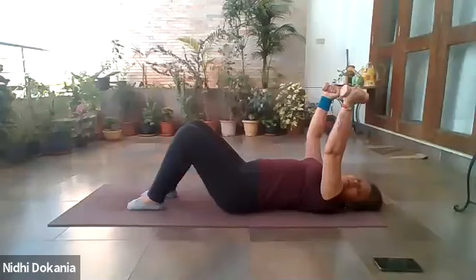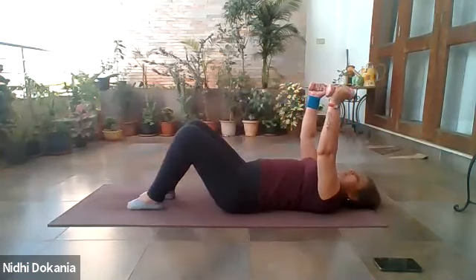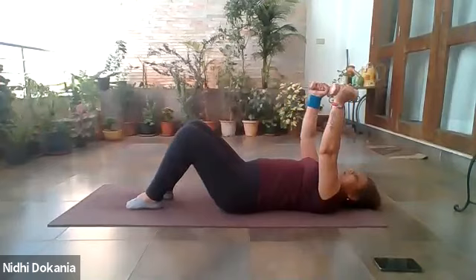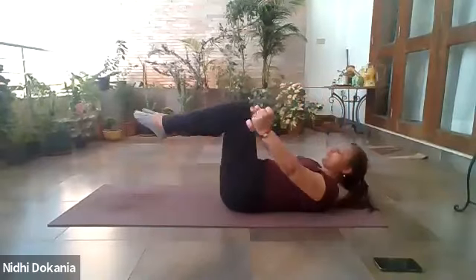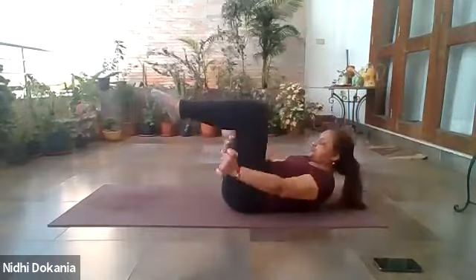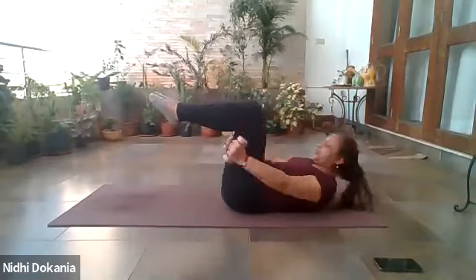Full body crunch sequence: exhale one, inhale down. Exhale two, inhale down. Exhale three, lower yourself. Four, down. Five, down. Six, lift up, lower. Seven, keep up, lower. Three more: eight, down. Last two: nine, lower. One last time: ten, lower. Relax your arms by the side and catch your breath.